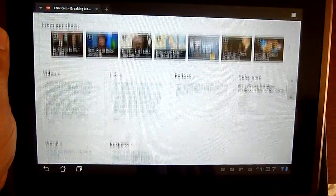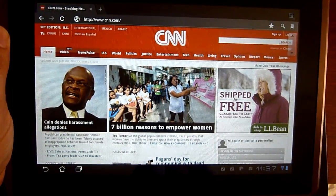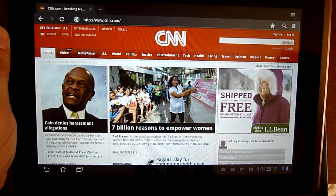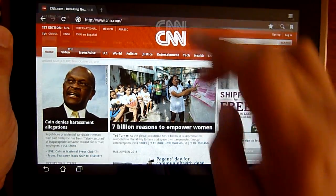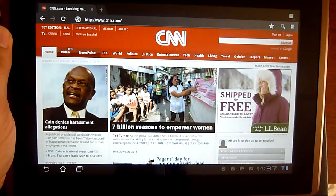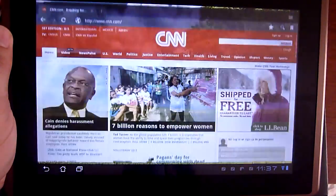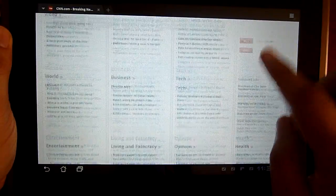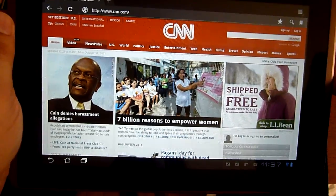Hey guys, this is a little browser performance review for the Asus ePad Transformer. This is updated to Android 3.2.1 and all the background applications are closed, so as you can see there is nothing in the background running right now. What I'm going to do is go to different web pages and see how Android performs with the hardware acceleration.